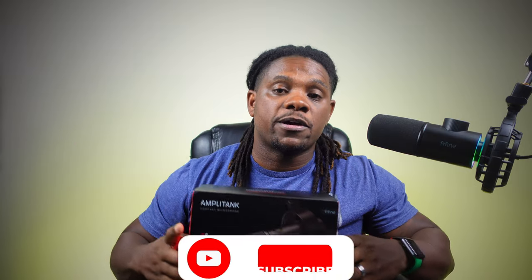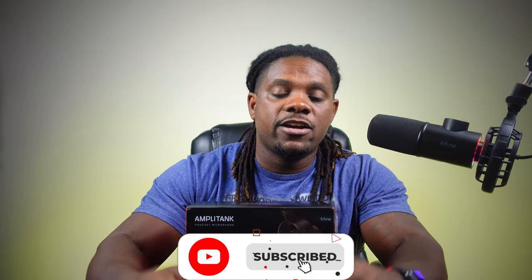What is up guys, we're back with another video. The good folks over at FIFINE sent us one of their K688 USB XLR microphones to take a look at on the channel, so that's what we're going to be doing today. Shout out to them for doing that, I really appreciate it. A lot of you know I'm currently rocking the K658, and I'm really stoked to see what this K688 sounds like.